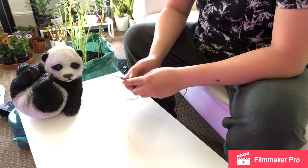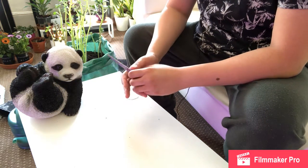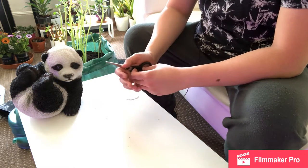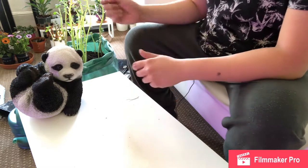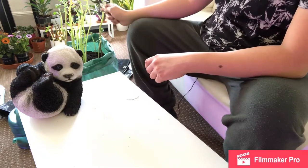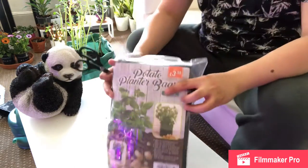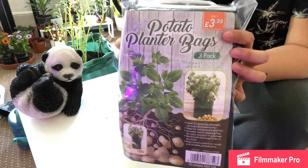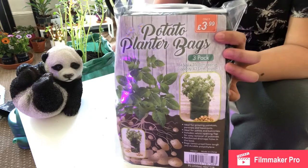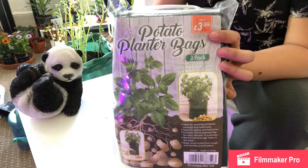Hello once again, this is Leafy Junkie and this is an update for the potatoes that I planted about three weeks ago. You can see them in the background already — yes, that's the potatoes. Today I've decided I will transfer this to a taller bag because the stem is just getting ridiculously long and tall.